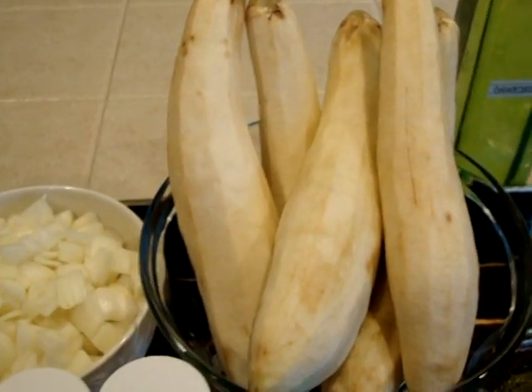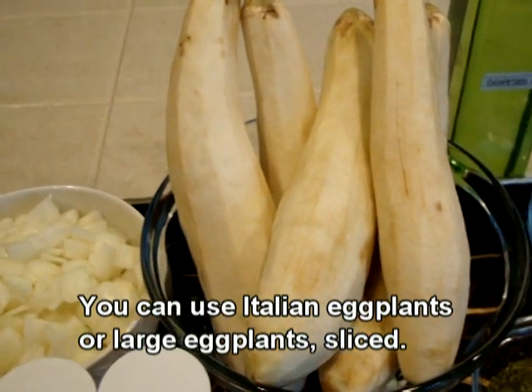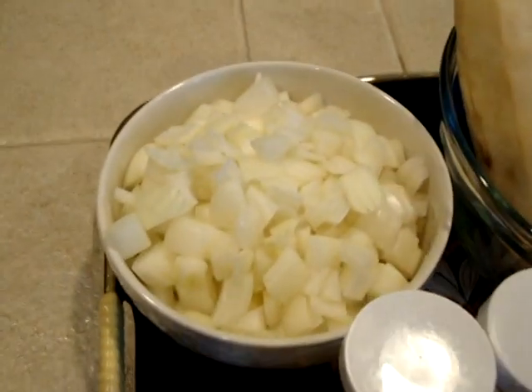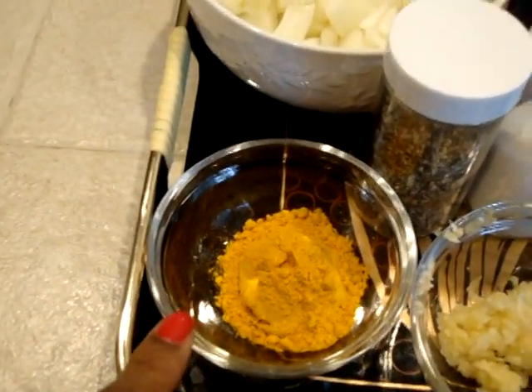So let's get into the ingredients. Here I have five Chinese eggplants — I will show you how to prepare these in the slideshow presentation right after this. I have one large onion, chopped. You will need about one teaspoon of black pepper, one teaspoon of salt, and one and a half tablespoons of turmeric.